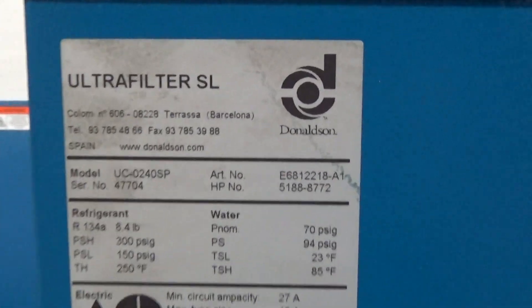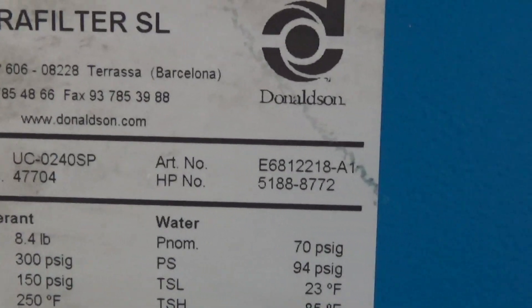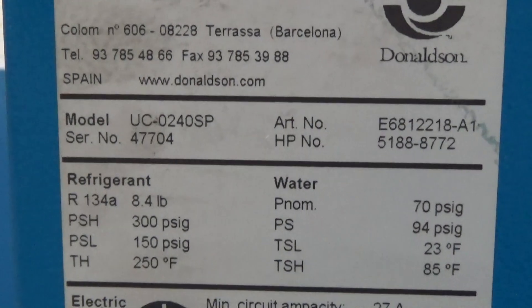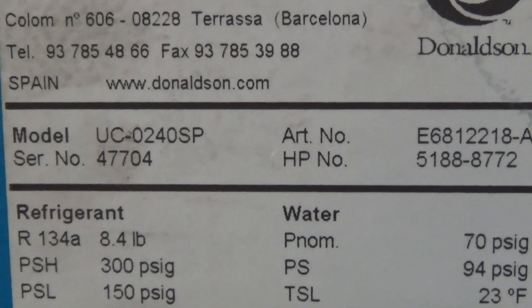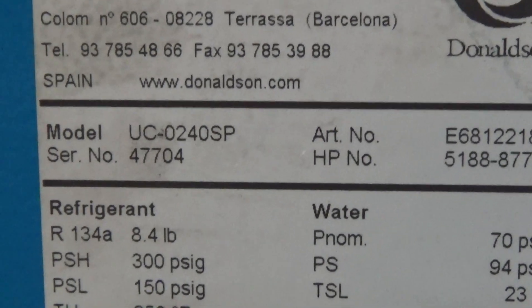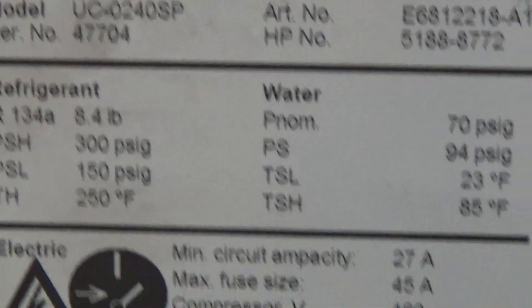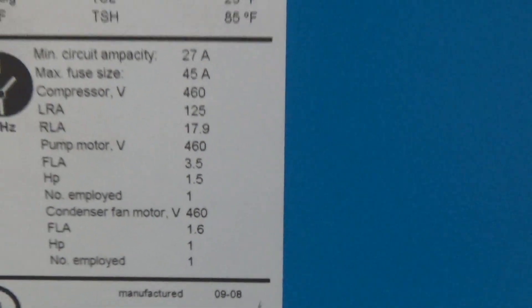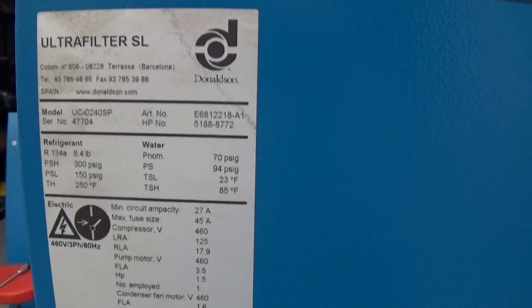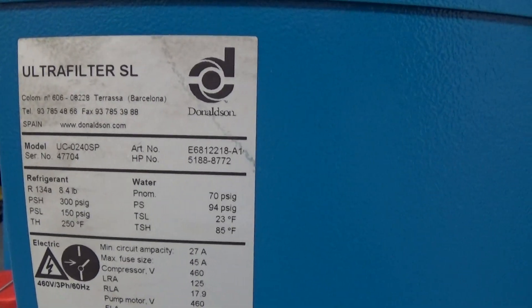This is one of two that we're shipping to a customer in California — the first one's already shipped. Model UC0240SP, serial number 47704. This particular unit was built in September of 2008, it's a 460-volt unit, and uses R134A.